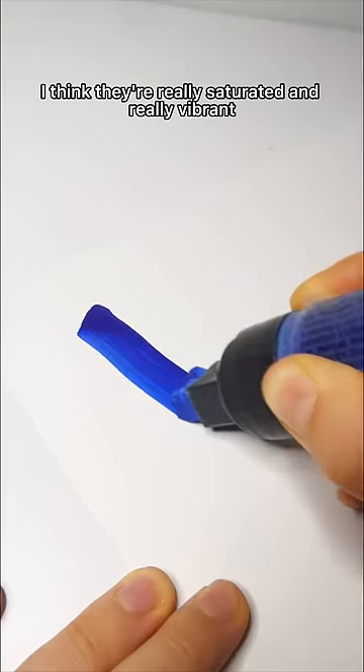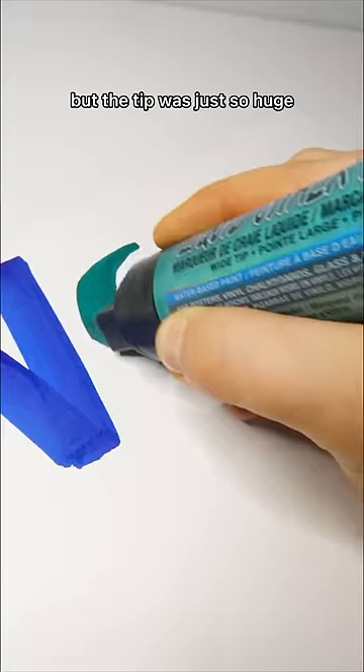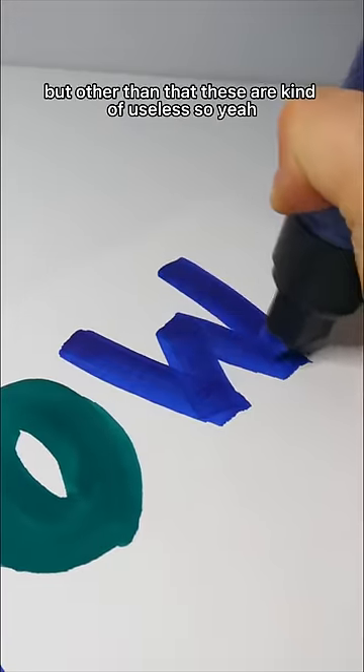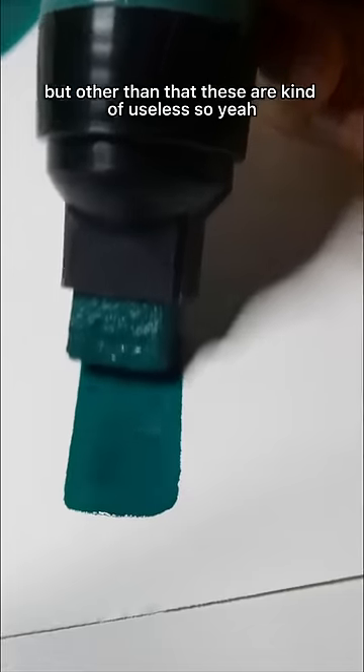They're really saturated and really vibrant, but the tip was just so huge — it was so hard to work with. It's pretty good for filling in large areas, but other than that, these are kind of useless.